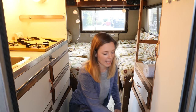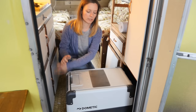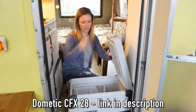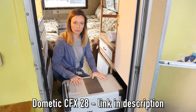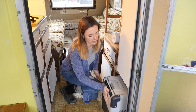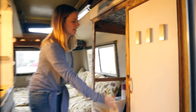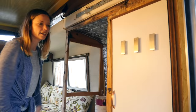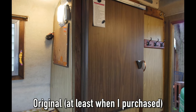On this side I have my Dometic refrigerator which was sponsored. It's going to come out on a slider and it will open just like this. Very simple small refrigerator but it fits perfectly in the space. Originally they had a refrigerator that took up this entire space and it really wasn't efficient, so now we've gained all this space and I don't really know what I'm going to do with it yet.